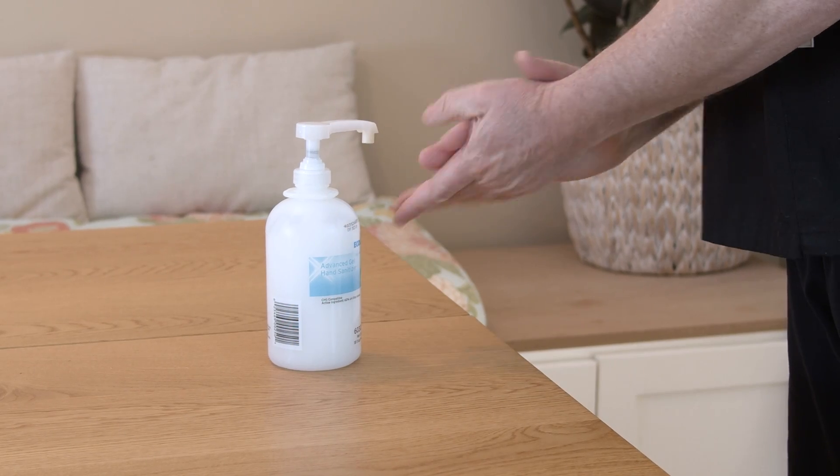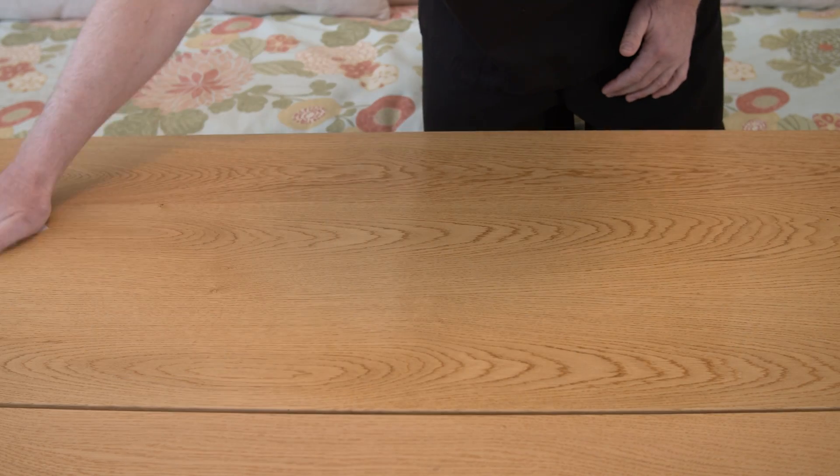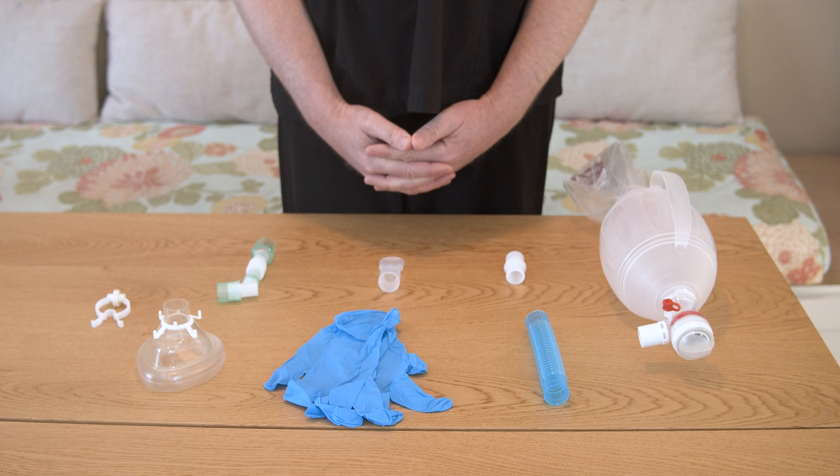To give a treatment, start by cleaning your hands with soap and water or alcohol-based hand gel. Clean your work surface with soap and water or a disinfecting wipe. Gather the equipment and supplies you need.